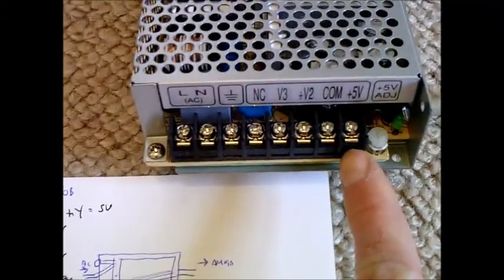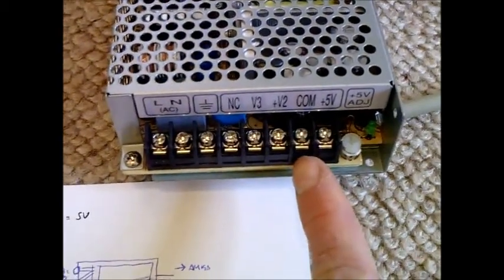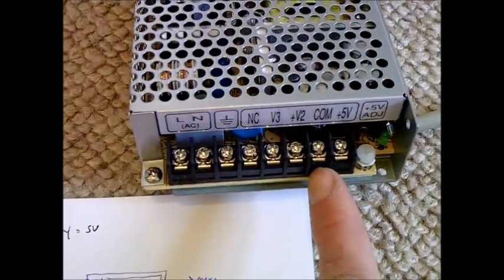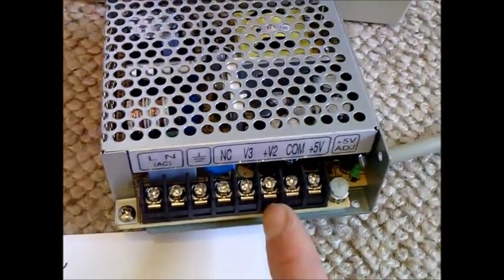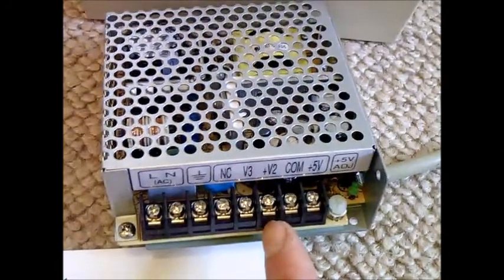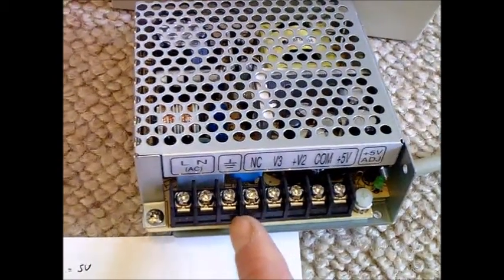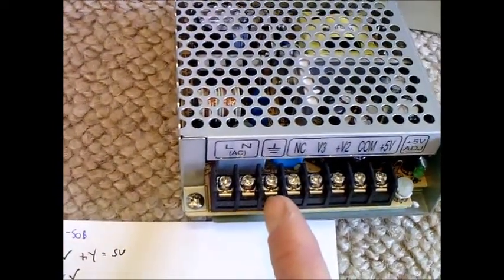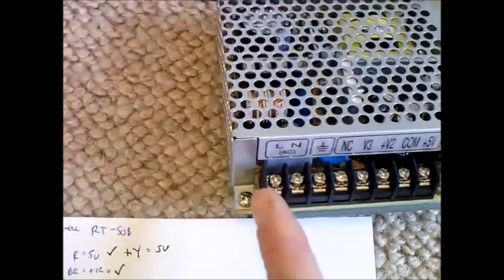There's a 5 volt adjustment there. Plus 5 will be the red and yellow wires. COM will be the black. Plus V2 will be the 12 volts. V3 will be the minus 12 volts. NC isn't used. The ground terminal is where the shield goes — that big black cable — along with the yellow and green earth cable from the AC side, and then live and neutral from the AC side.